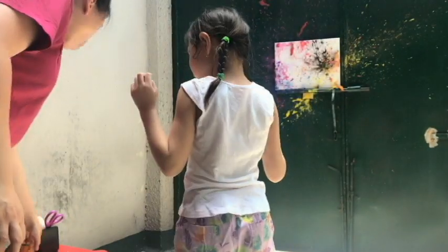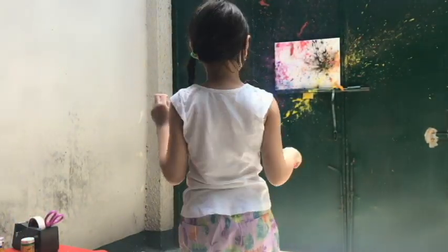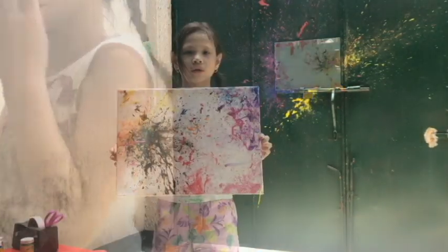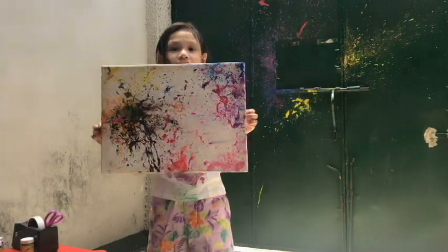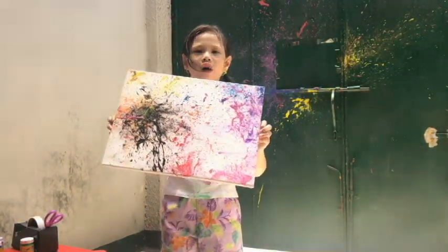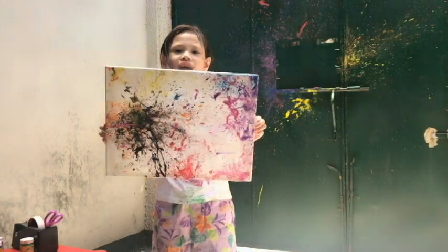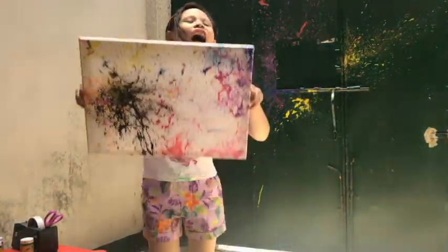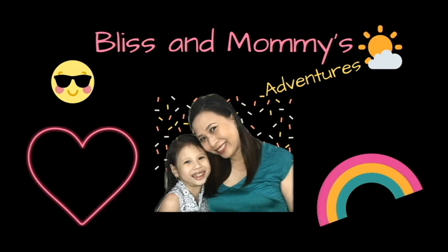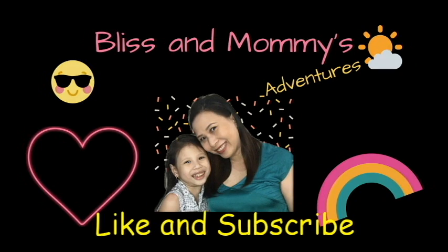That is your art — that is awesome! What do you call that kind of art? Abstract art. That's right. Did you have fun? Yes! Please like and subscribe to our channel. Bye!